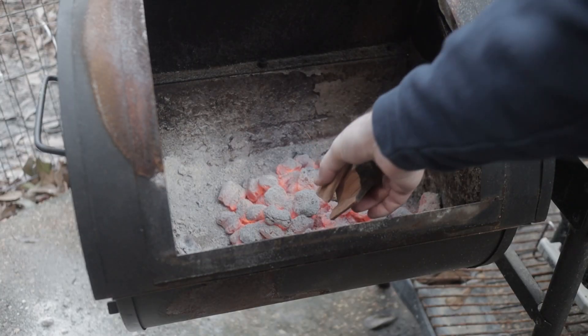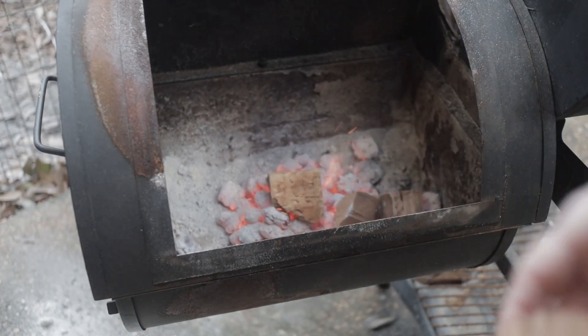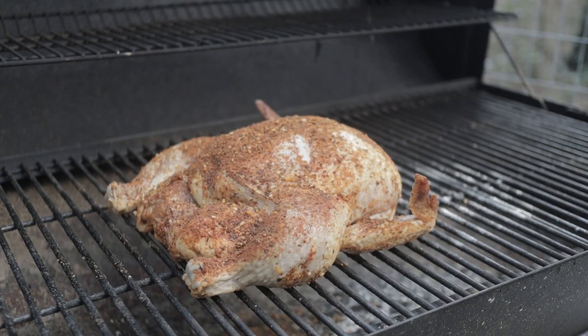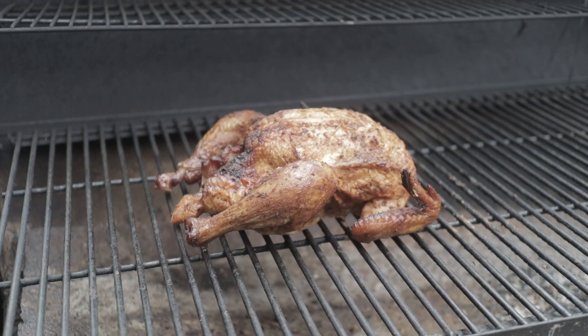Whenever I smoke chicken, I like to use cherry wood — throw some in there. You want to get your smoker up to about 300 degrees, and you want to smoke it for an hour and a half to two hours. At about an hour and a half, I'll come out and check the temperature and see where we're at. It took a couple hours on this bird, but I just checked the temps and I've got 175 in the breast and 165 in the thighs — this bird's ready to eat.